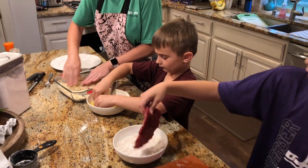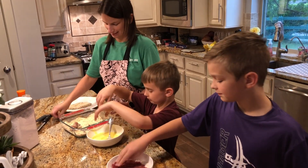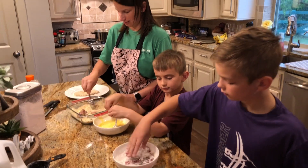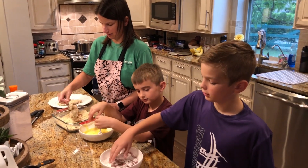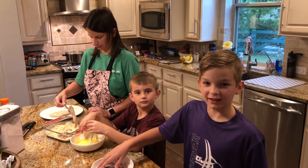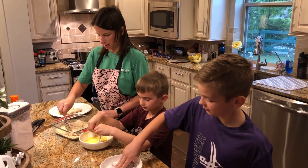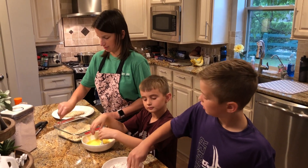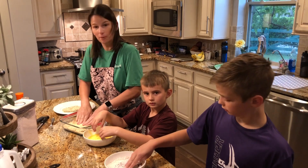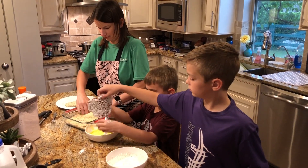This is all part of the assembly line. It helps to have a lot of helpers because it does get your fingers a little messy. We'll pause the video and we'll be right back — we'll resume and show you what it looks like when we fry it. Alright, we're back.